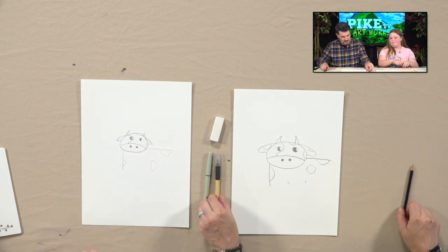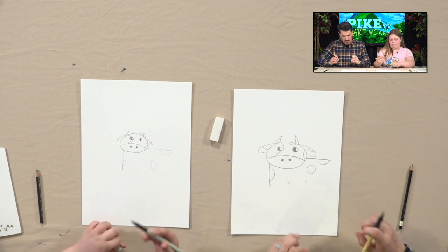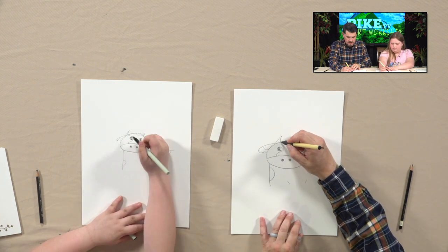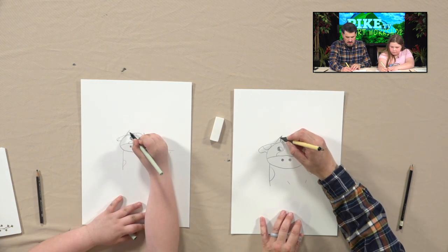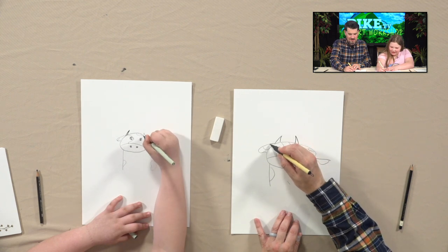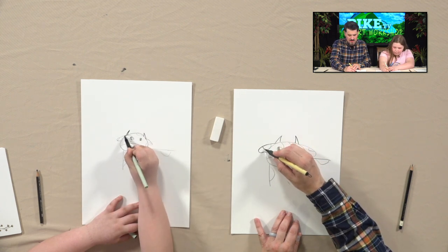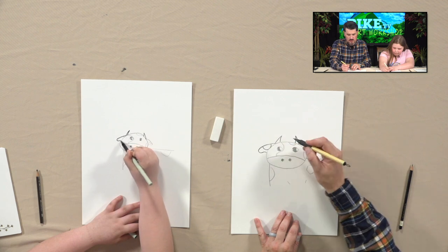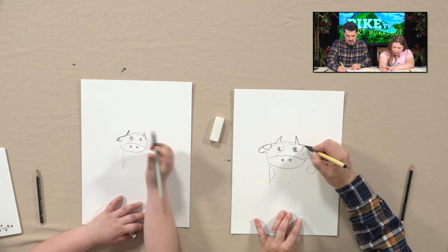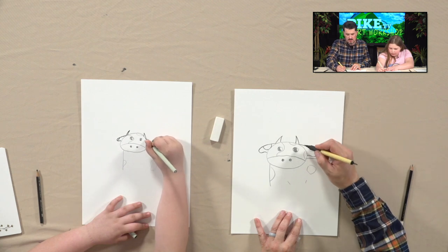We trace over all the lines we want to keep. We're both using felt-tip markers now. You guys might not have them, but you can use a pen — even a ballpoint pen. The felt tips are good. Now felt-tip markers can take a bit to dry, so we're going to have to wait.